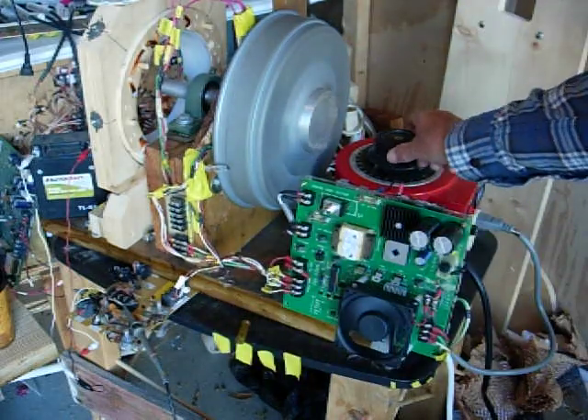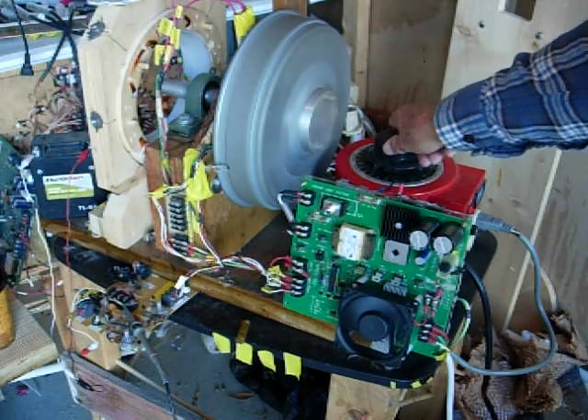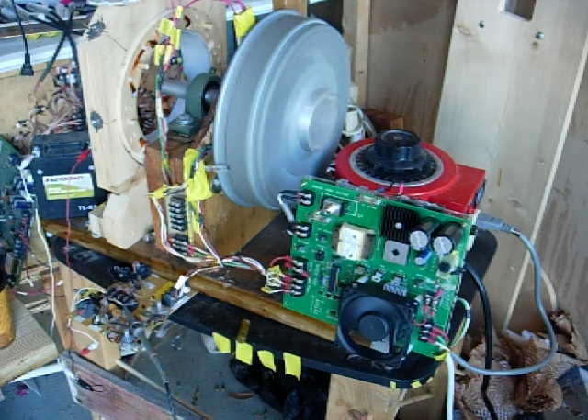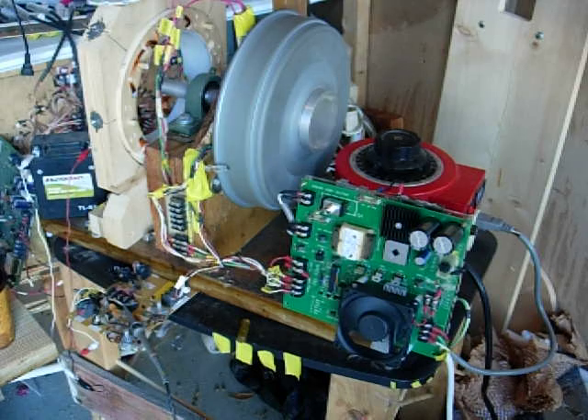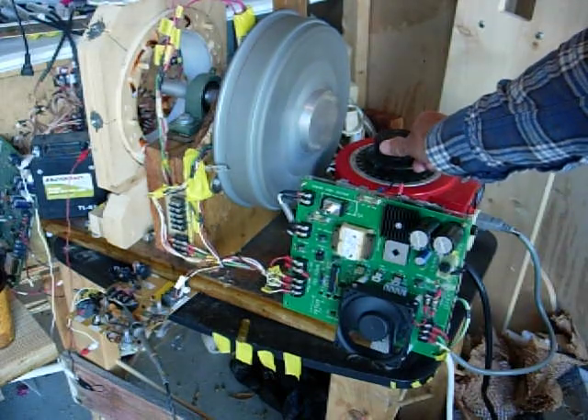That right there is 95 volts on the variac. And this right here is about 100.